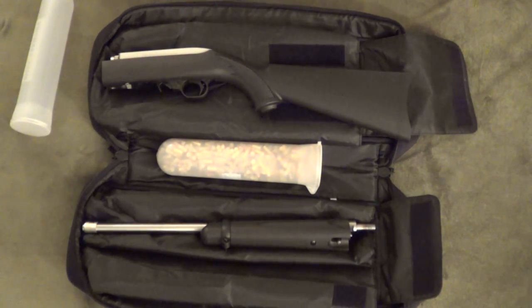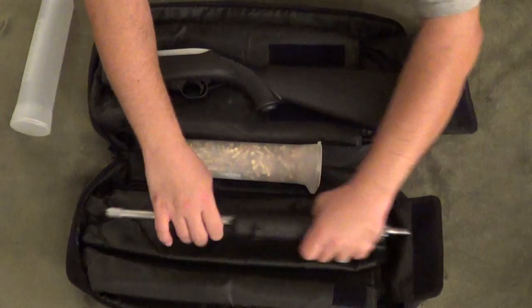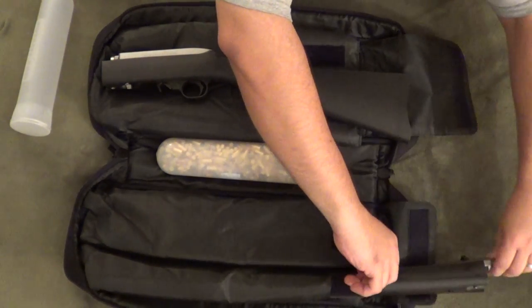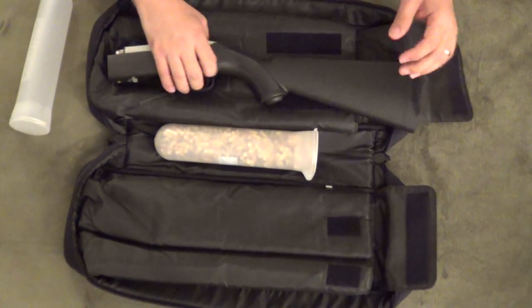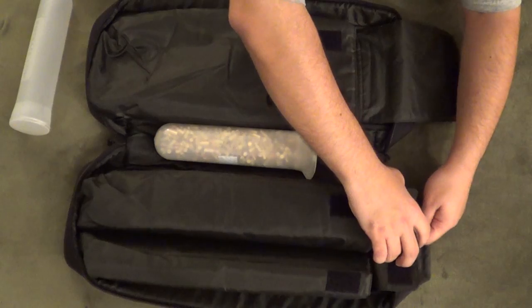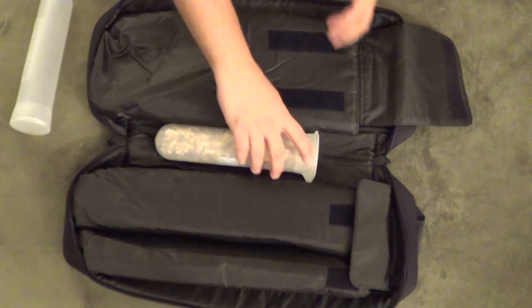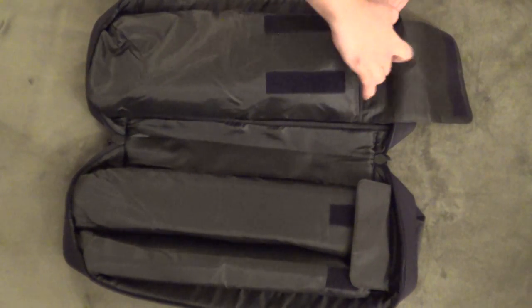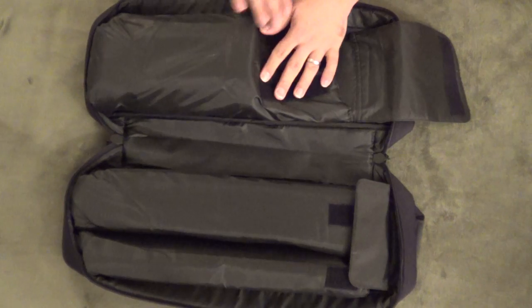One thing that I did find you can do alternatively, if you want to order two and store two — if you do not have a scope mounted — is put the barrel into the smallest compartment here, and then insert the stock into the secondary compartment. You're still able to close and zip it up, and that gives you the ability to store two of these pods side by side comfortably. Now you've got a thousand plus rounds in there and you still have additional room.